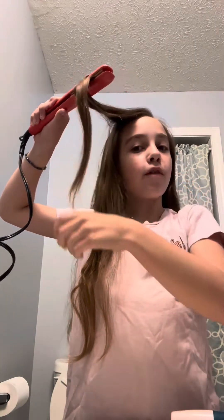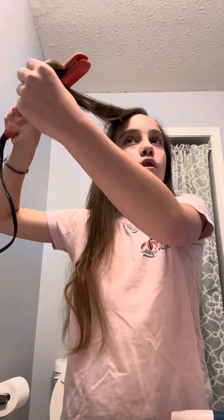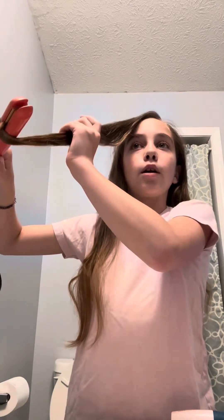Also, if you guys could follow me, subscribe to me, and comment any extra things that you guys may know about curling hair, that would be amazing. Because I would love to read your guys' comments.